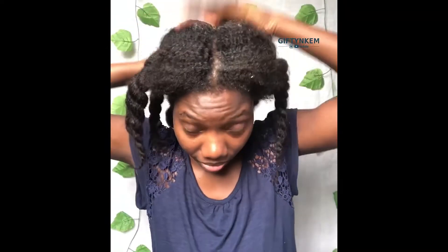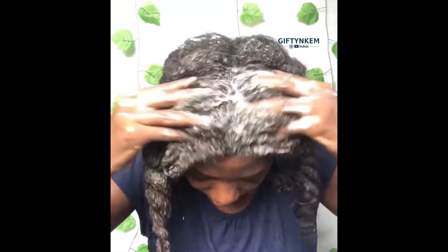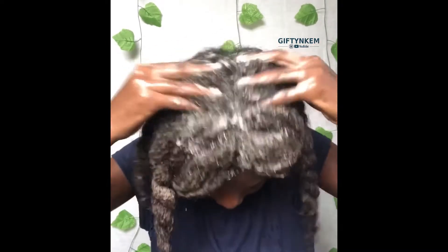I begin to wash my hair. Make sure you use your fingers to massage your scalp very well to remove all product buildup and residue from your scalp. Also make sure you use a very good shampoo to wash your hair thoroughly.